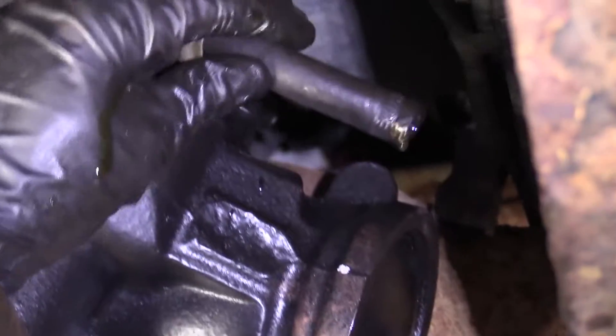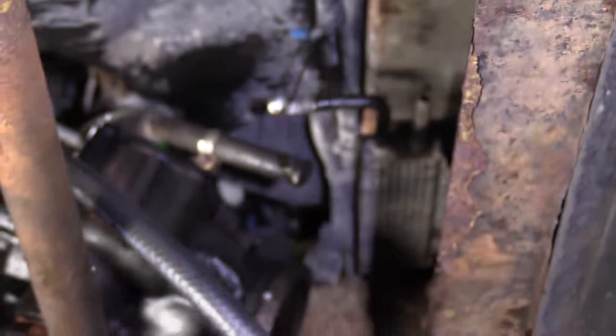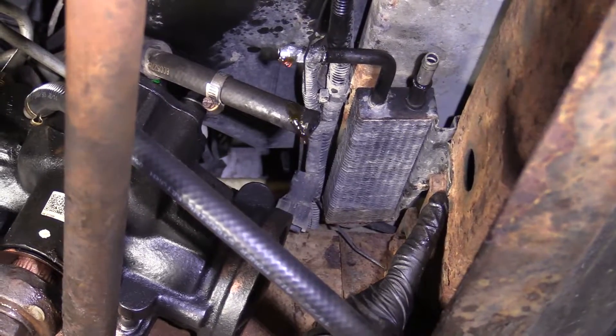There we are — just let it drain into the bucket. It might be a lot, it might be a little. We're going to take off this second hose and do the same thing. This one I can twist; it's much newer. Both hoses are off. We're going to remove the mounting bolt, which is right here — it's a 13 millimeter head.